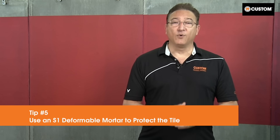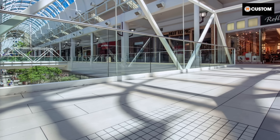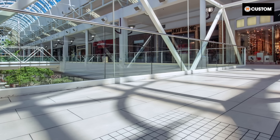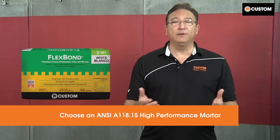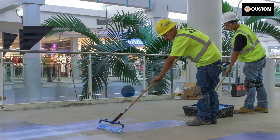Tip number five: use a deformable mortar. To enhance the longevity of any project, install tile with an S1 deformable mortar. These mortars are highly polymer modified to maintain a protective level of flexibility in the assembly even after curing. This is especially important for above ground installations, which are subject to increased movement. Choose an ANSI A118.15 high performance mortar such as Flexbond premium crack prevention mortar. For demanding installations with large heavy tile, natural stone, exterior or submerged applications, select Megalite Ultimate Crack Prevention large format tile mortar.